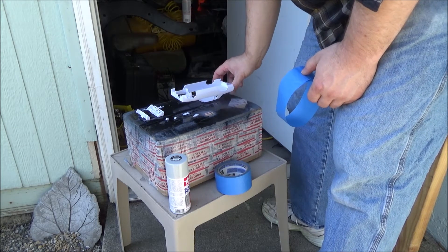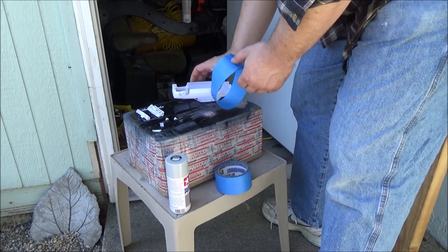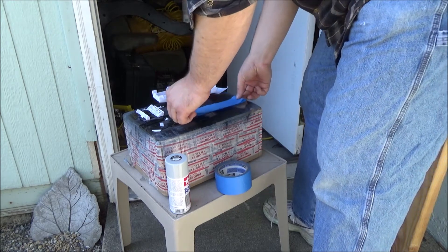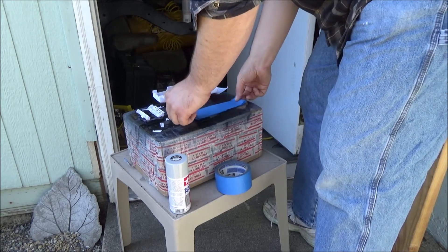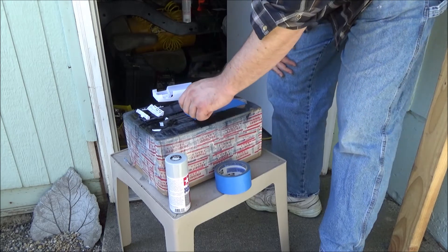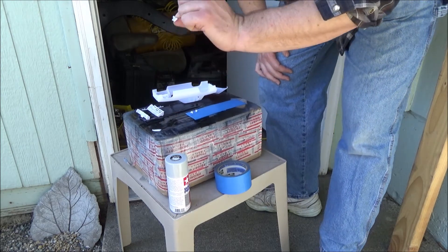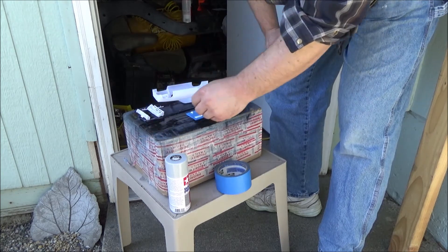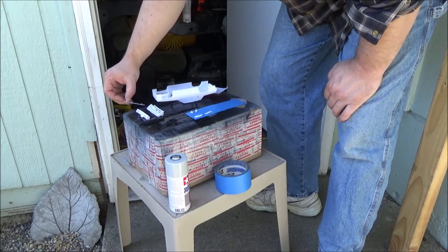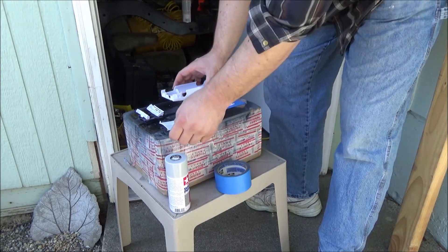I don't use a spray booth — I've thought about buying one or making one, but that's just something else I'd have to store. I just use boxes. I make a loop of tape and put it down as a nice sticky surface. I'd like to prime all surfaces — these are the front valence spoiler pieces and there's the rear spoiler itself. Everything else should be heavy enough to stay in place.